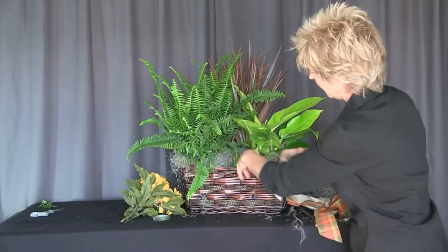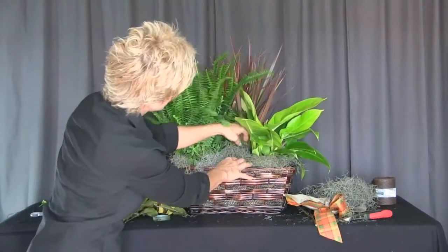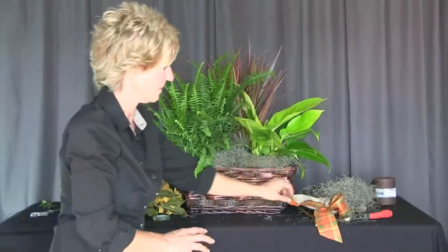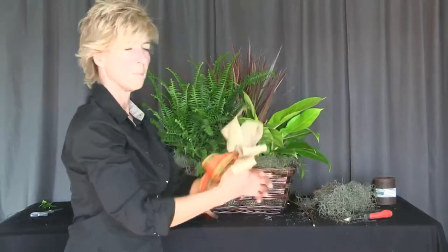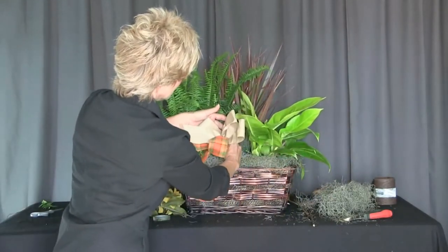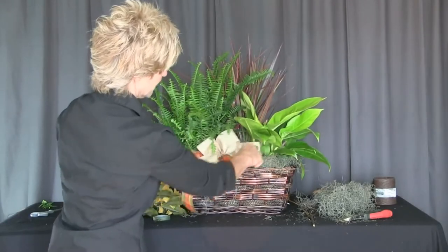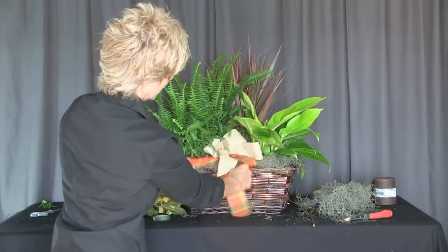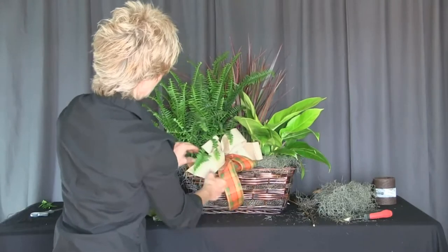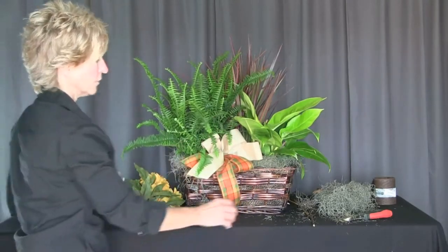Now we have this taken care of. You can still see that just a little bit, but that doesn't really play into it because we have a beautiful ribbon that we're going to attach here. This is a combination ribbon with the linen, which gives us that burlap natural look, and something that gives us a little beautiful pop of color that gives us that fall feel to it.